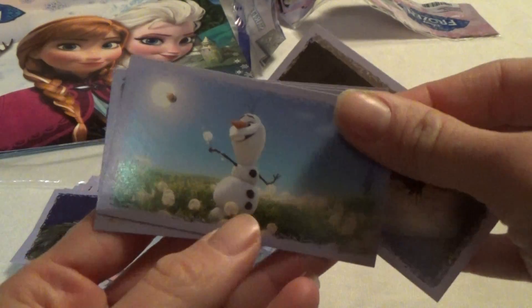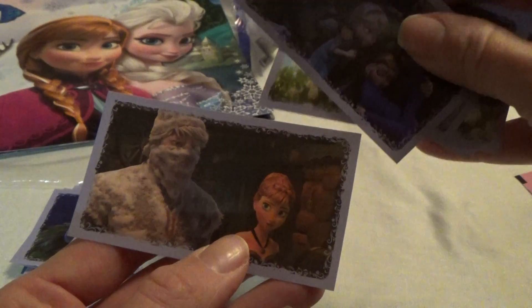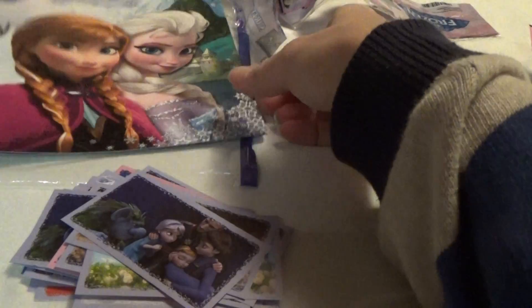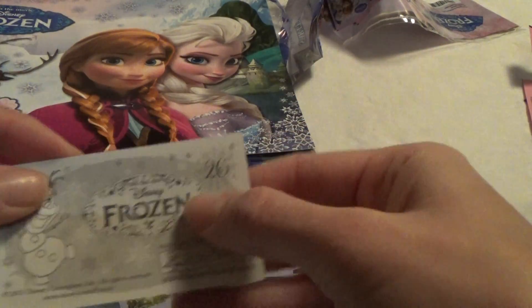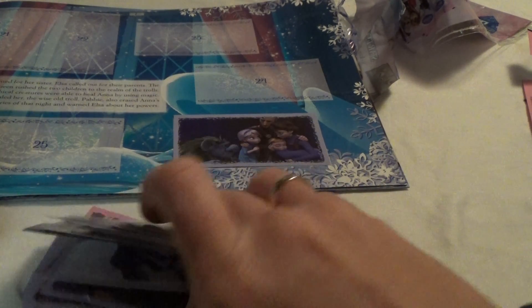The last one, and more summertime. So we just have to find the numbers, and 26 — then here in the album find 26, it goes here. So I just have to place all of them in the album. That's it for now, thanks for watching.